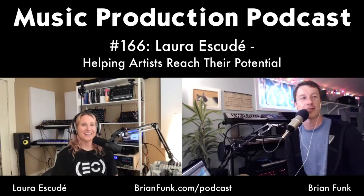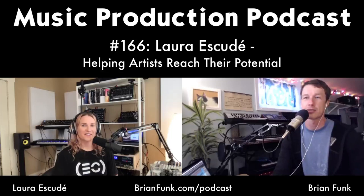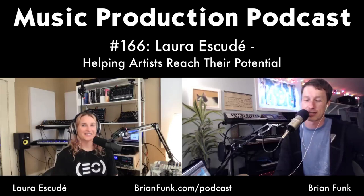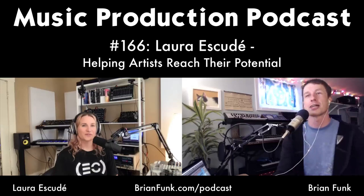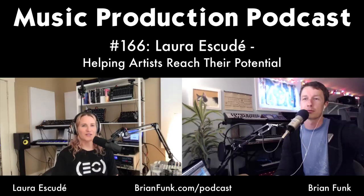Brian notes that Laura's work is at the highest level — touring with Kanye West — and he's seen her setups with all the redundancies, really covering every base. Sometimes people see that and feel like all they have isn't enough, but you can get a lot done with whatever you have, even just your phone. Both agree: don't let gear limitations be your reason or excuse. Just go ahead and do it, put it out there — it doesn't matter what it sounds like or looks like, just as long as you're creating.